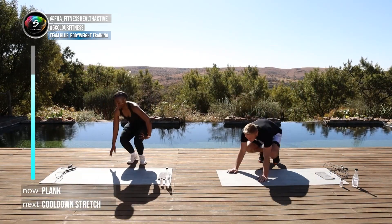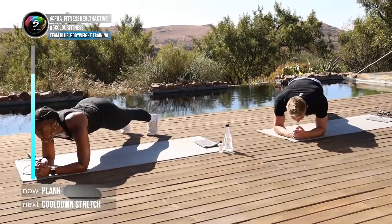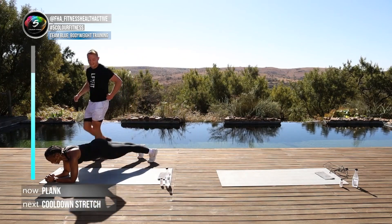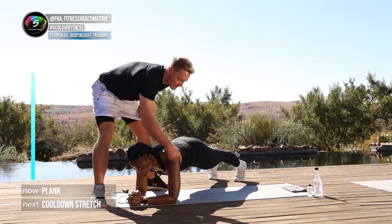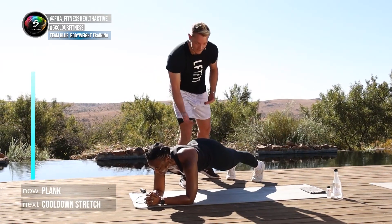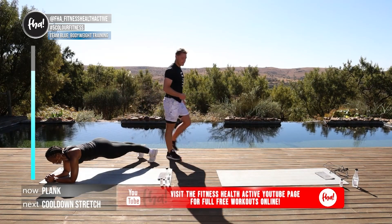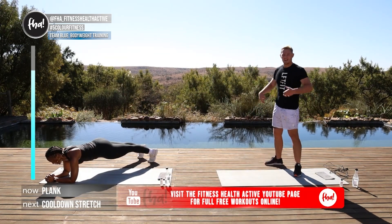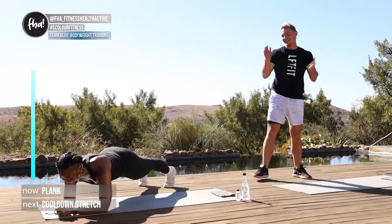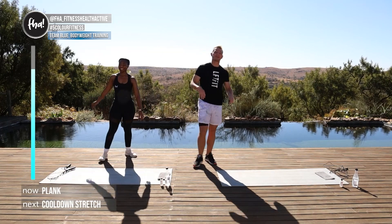We're ending with a plank and then cooling down. Down on two elbows — in three, two, one, holding. On our plank: the shoulder is nicely in line with the elbow, the hips aren't sagging, and if you want you can even lift them up — just don't let them sag down. Contract your quads in the front. Well done guys at home — you just completed a great workout with skipping, improving skills, getting fit and having fun!